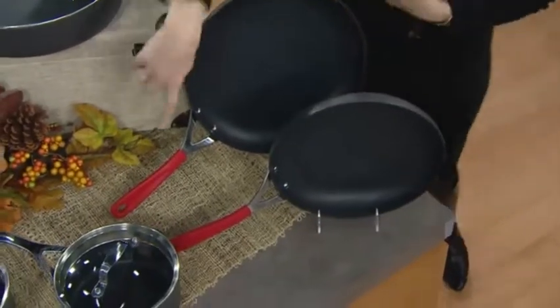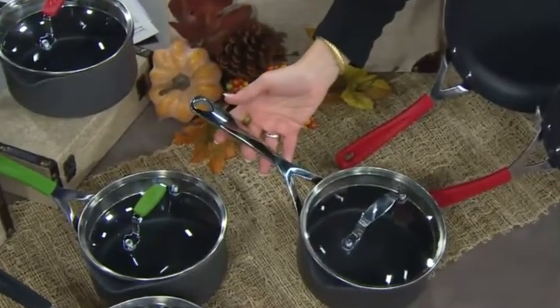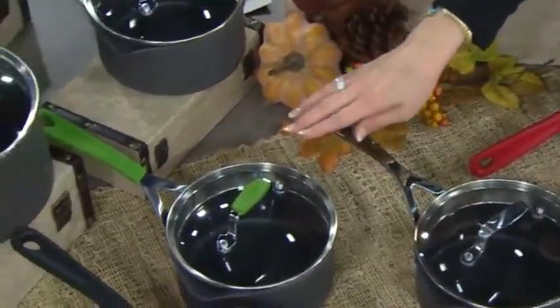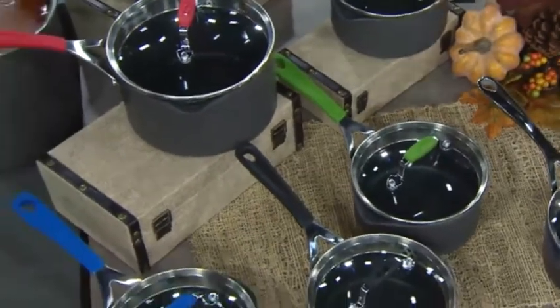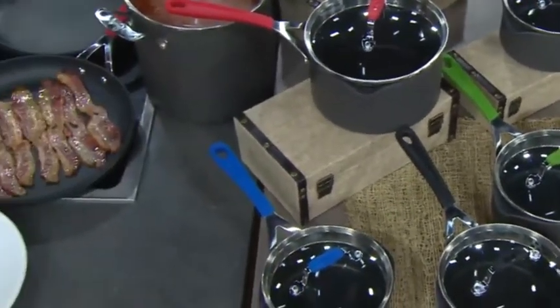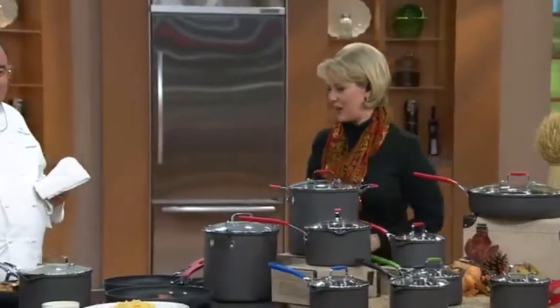Now you have to choose a color. Do you want the red silicone handles? Would you like a stainless steel handle? Or you can choose the green silicone, the black silicone, or the blue silicone. And you're going to get all of it for six monthly payments of $26.66 with a credit card.